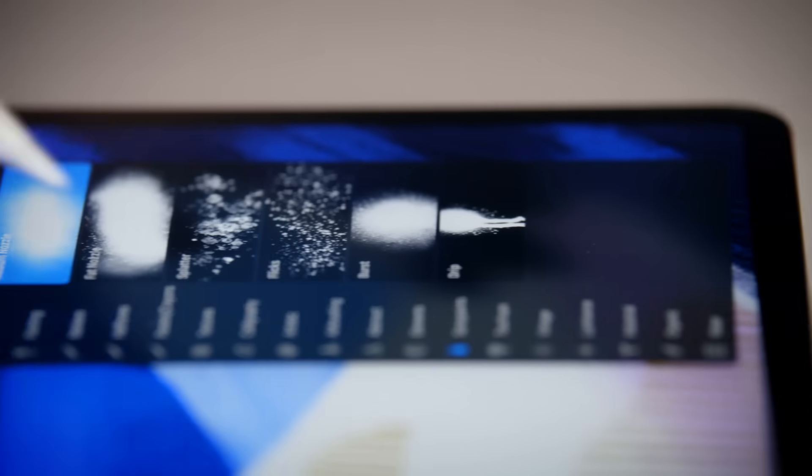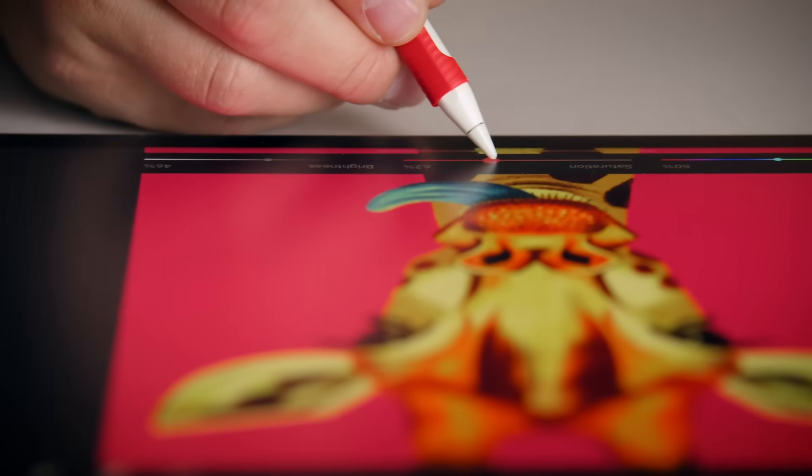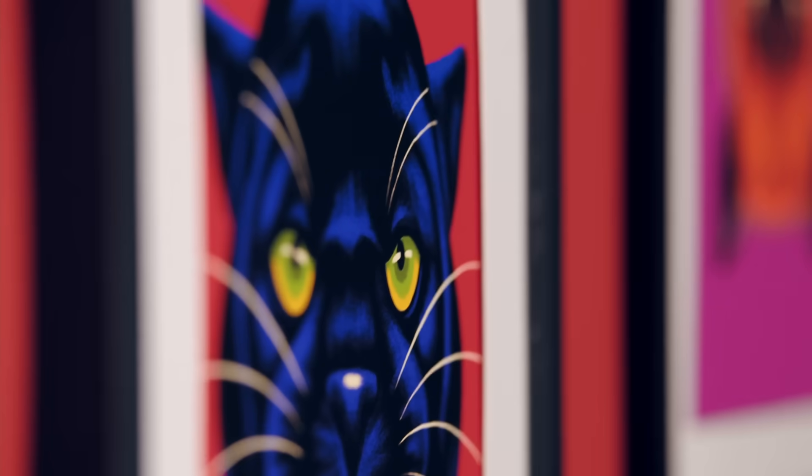In this Domestika Basics, I'll introduce you to the wonders of Procreate and how to use it from start to finish. Learning to use Procreate means you'll be able to create professional artwork on an iPad wherever you go. It not only gives you the freedom to be mobile, but it allows you to create art in a way that more resembles your natural analog experience and process.